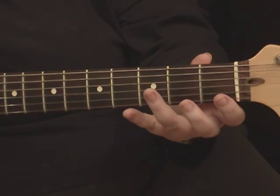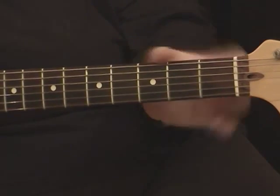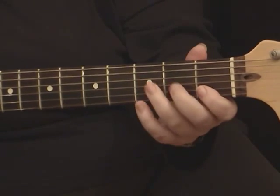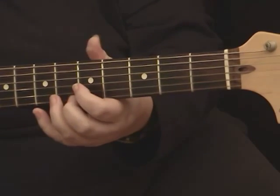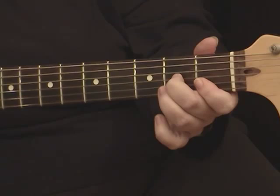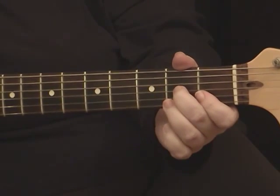Triads are basically three-note chords, and they're parts of bigger chords, just like the power chords that we play are part of the major chords and the minor chords. The triads are a different part, and they're normally on the other side of the neck.